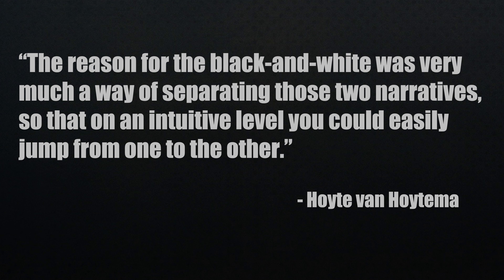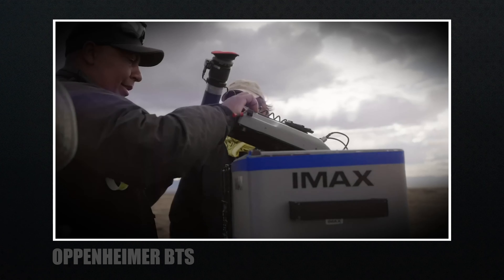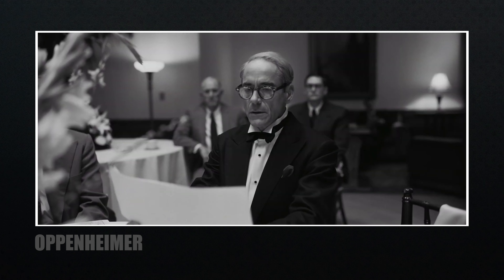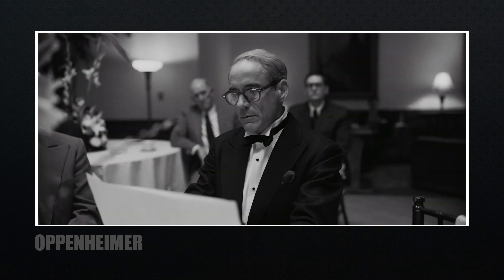Besides color, they also used black and white film throughout the movie. The reason for the black and white was to separate the two narratives, so on an intuitive level you could easily jump from one to the other. I'm always a fan of how filmmakers visually tell stories through cameras, lenses, and even color. The black and white was used appropriately — there were two sides or a divide that black and white really represented.